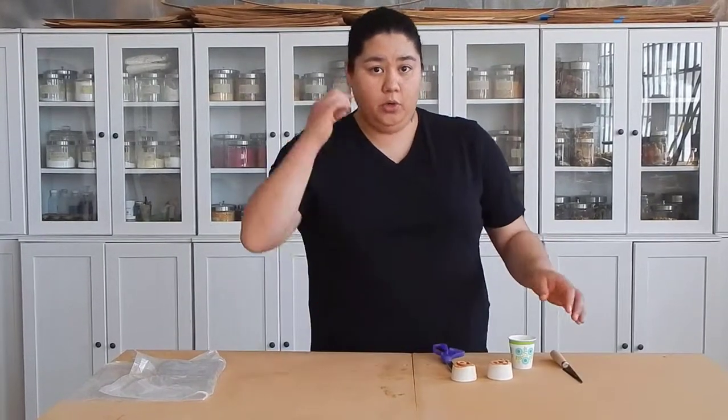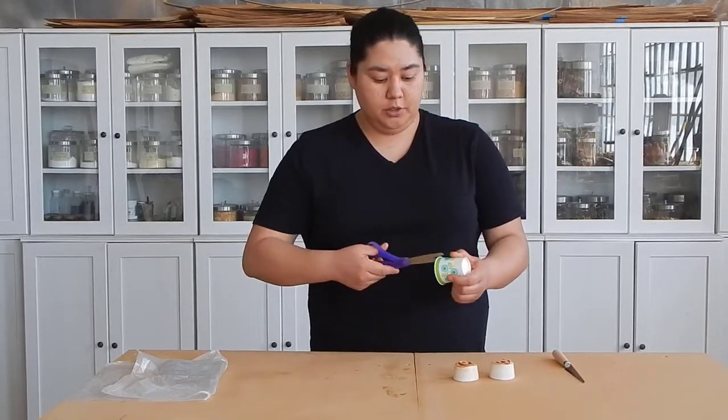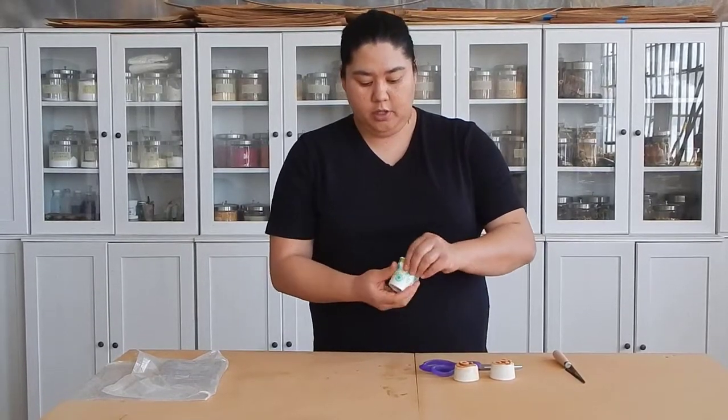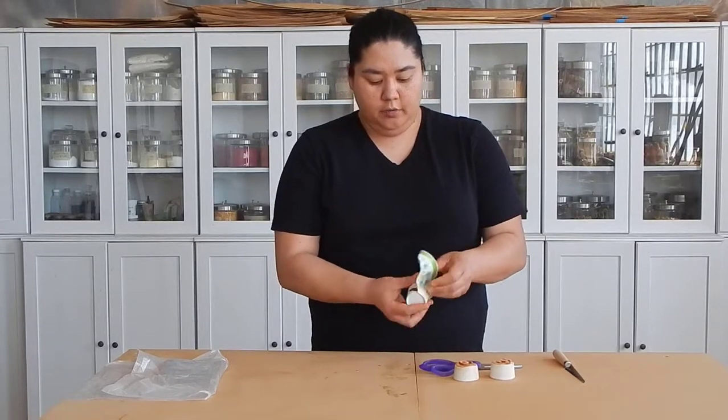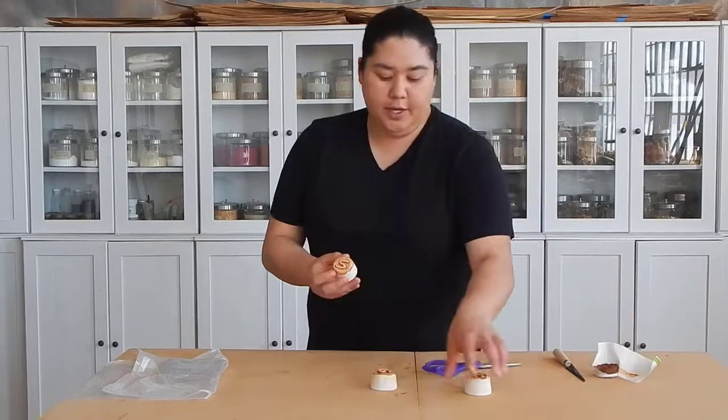Before we can do that, we have to open up your stamps and get them ready to be used. Because we used these paper cups, you should be able to just snip it with some scissors, make a little cut, and carefully unwind that and then peel it apart from that little bit of excess clay that was in there.